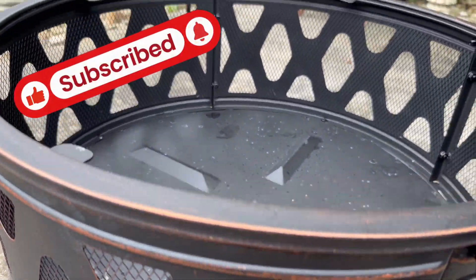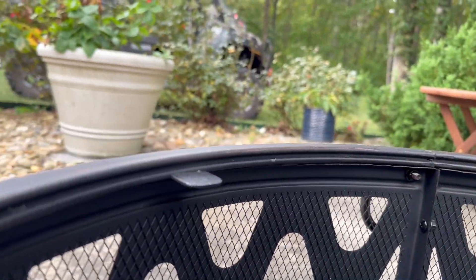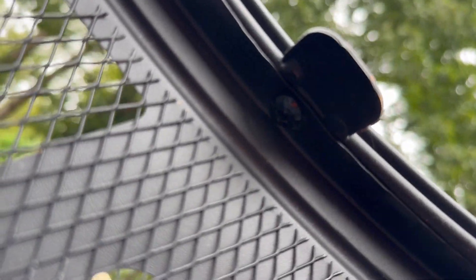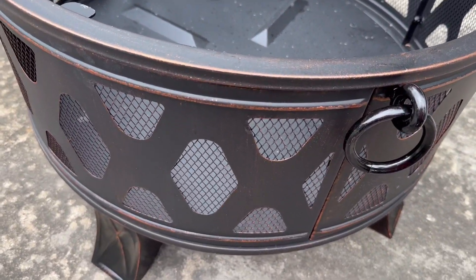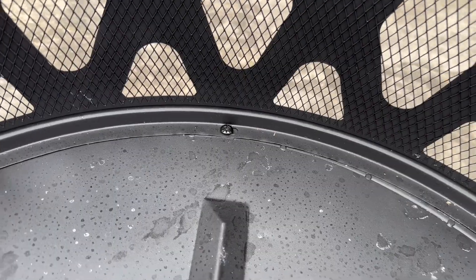My suggestion would be to attach the top here to the sides first — right underneath these tabs here is where your screws go to attach the top. Then put everything loosely together on the sides, and then put it in and screw it in on the bottom.